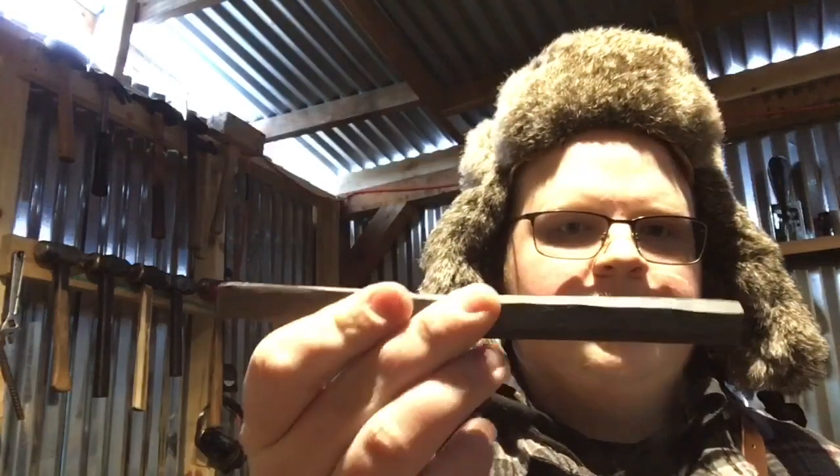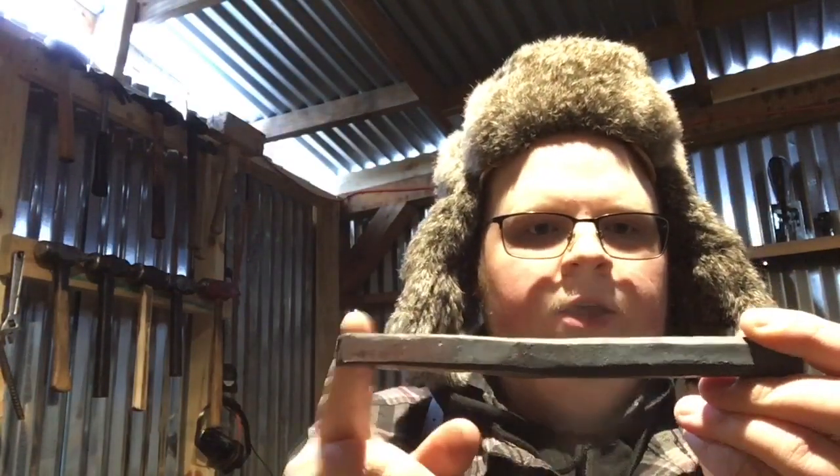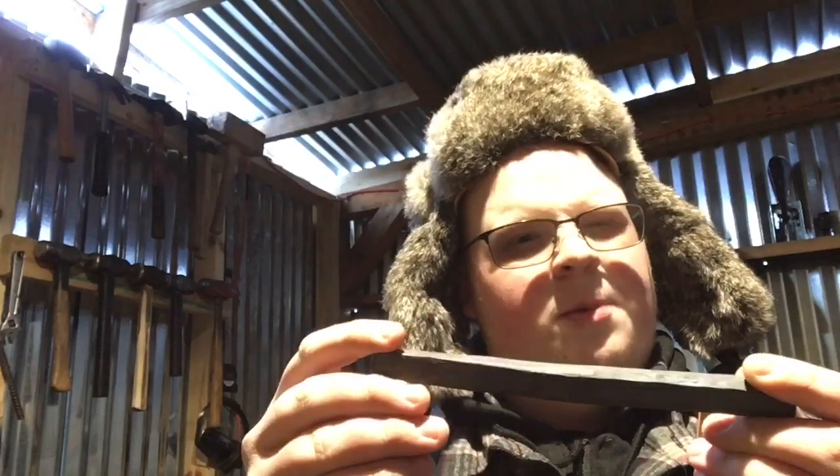Alright guys, so I'm back out here — it's Monday. I figured I'd show you a little progress report on what I've done so far. I've taken it from a round piece of steel that was about six inches long, and now it's become this. This side is square, this side's octagon. This is going to be the back half — I'm going to draw this down a little more towards the front to make the center punch.